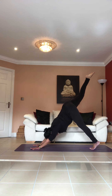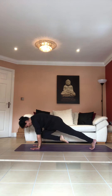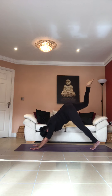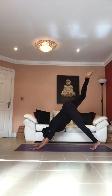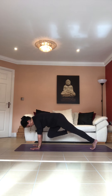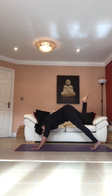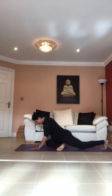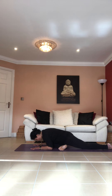As you exhale, bring your knee to your chest in front. Inhale, take your leg up again. As you exhale, bring your knee forward. Inhale, take it up again. As you exhale, bring it in. Last time — inhale, take it up, as you exhale bring it in and drop your shin on the floor. Walk your left leg back, put your left knee on the floor, point the toes of your left leg, and drop your chest down on your right knee with your elbows on the floor.